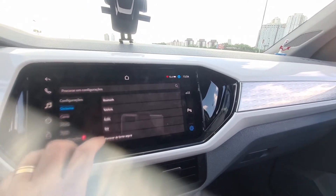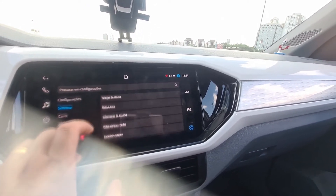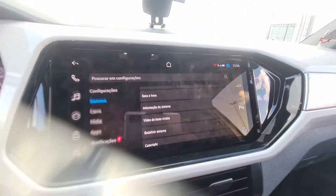Settings, systems — look at the welcome video. Look at the image quality of this screen.